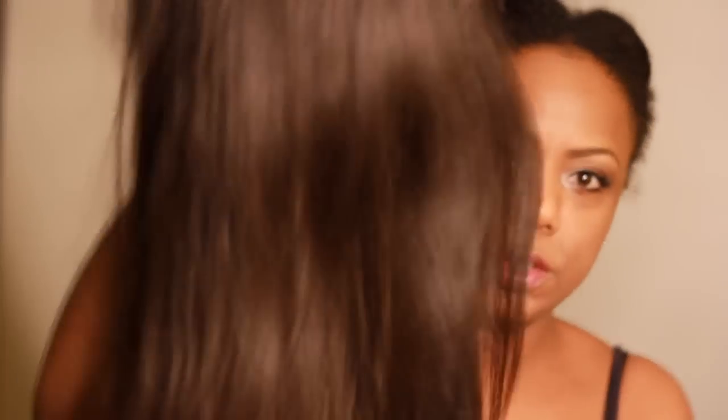Here's how the wig looks right out of the box. Their 1B looks very light to me, especially in this bright light — not as light as a 4, but maybe on the lighter side of a number 2. In regular daylight it looks like a number 2, I would say.